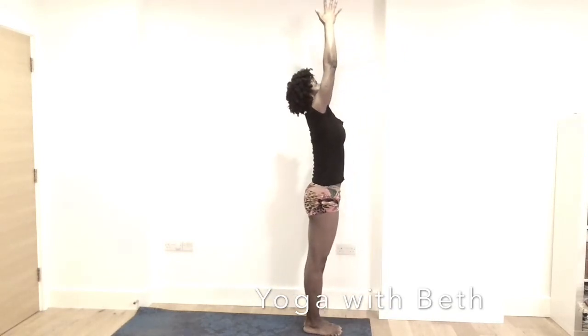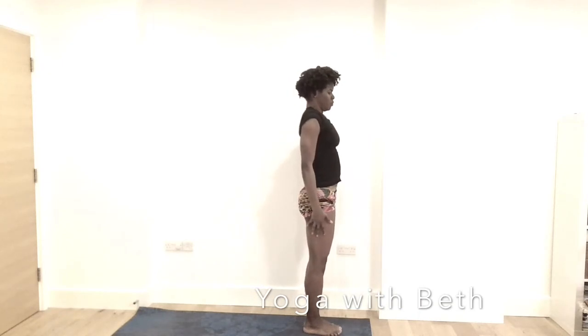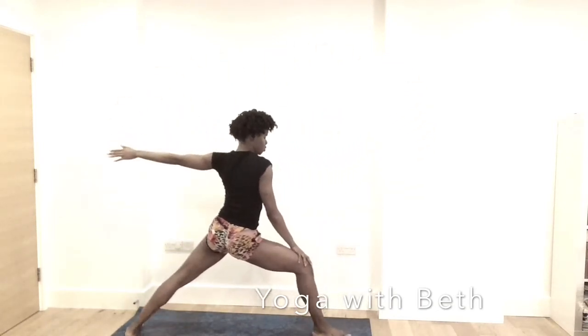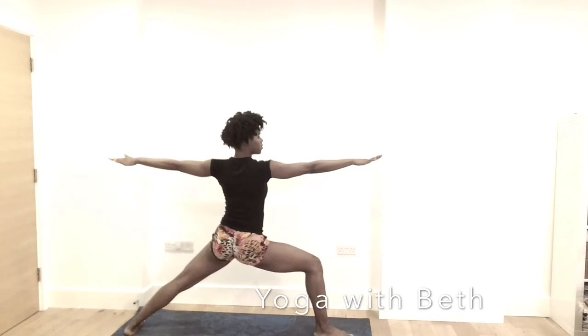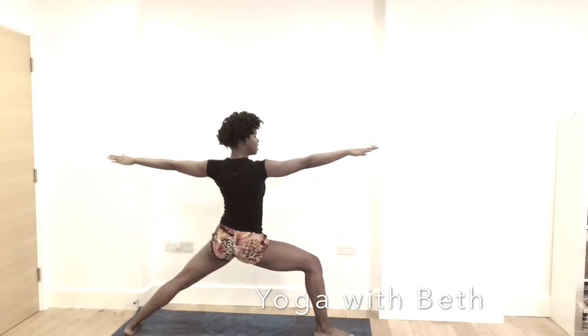Inhale, rise up. Mountain pose, hands by either side. Breathe in and out. Inhale, the left leg back, coming into warrior two. Align the hip. No rushing. Breathe in and out. Gazing forward — always forward. Shoulder away from the ears. Tuck the tailbone under.